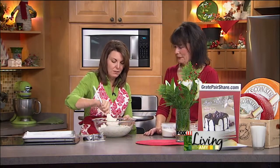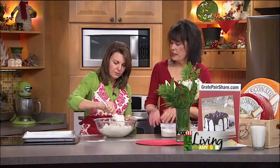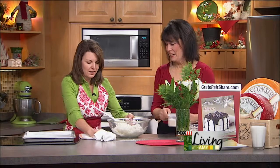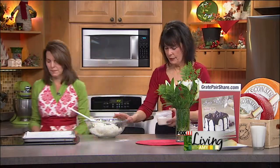I love scones warm out of the oven — that's really my preference. Can this dough be made ahead? Yes, the recipe on our greatpairshare.com online magazine suggests you can place them on your sheet pan lined with parchment paper, freeze them overnight, then take the whole pan out and put it directly in the oven — just add about five to ten more minutes to the baking time. So along with your egg bake, you could make that ahead of time.